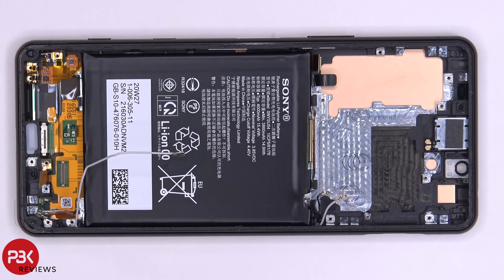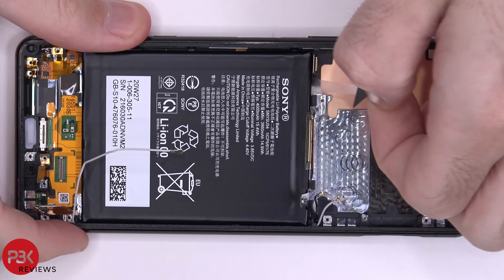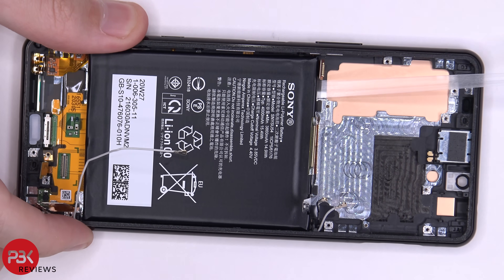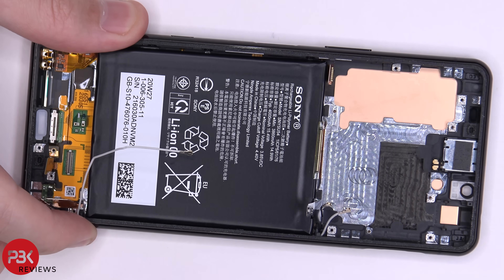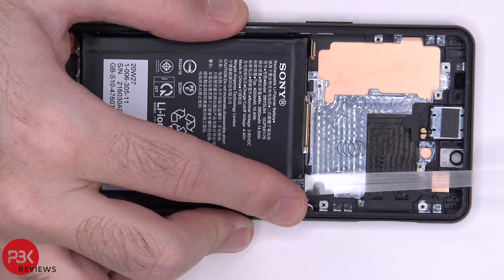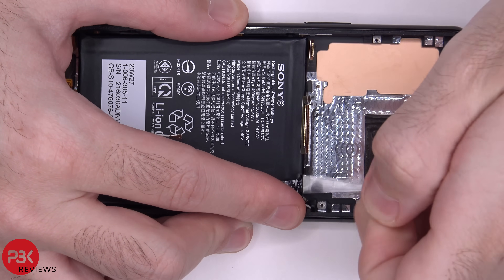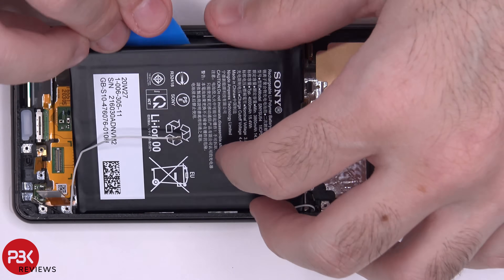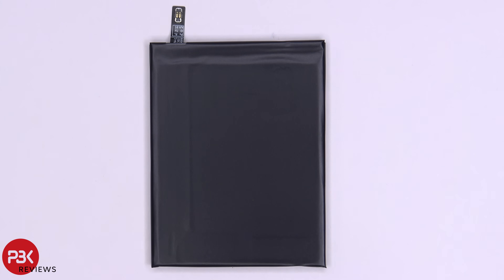At this point we're going to go ahead and remove the battery. You have a pull tab over here — just going to pull it. You have another one on the other corner. Now you can lift up and remove the battery. Here's a better look at your battery, and here's the back side.